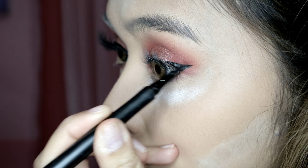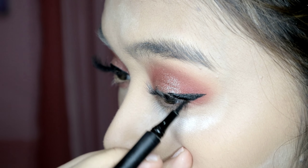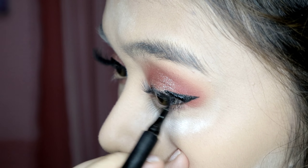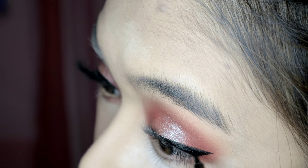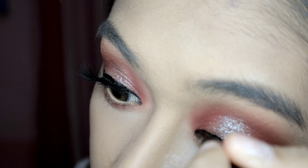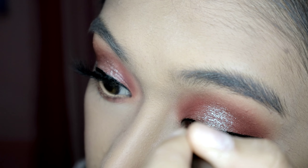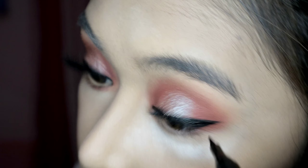Drag it inside. Don't put too much weight on your hand — it should be soft. So there, then drag it inside along the inner part of your eye. There we go — not satisfied yet? Go, girl. It's your life, it's your face, it's your own makeup.